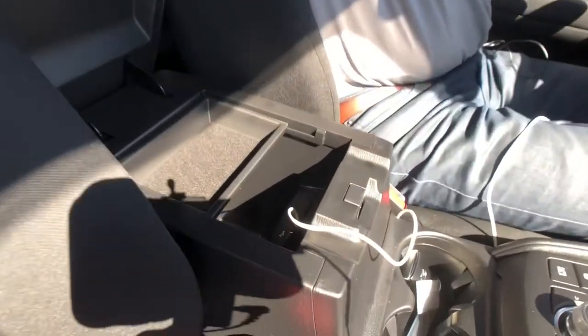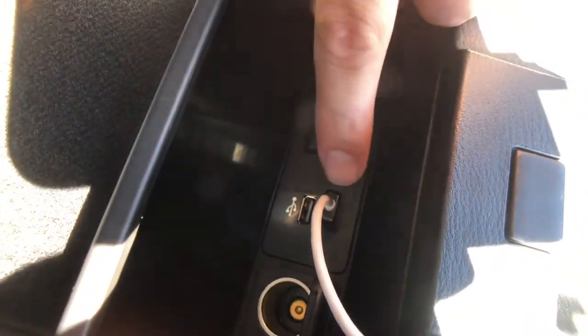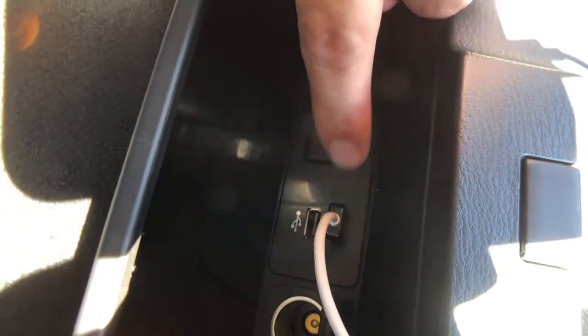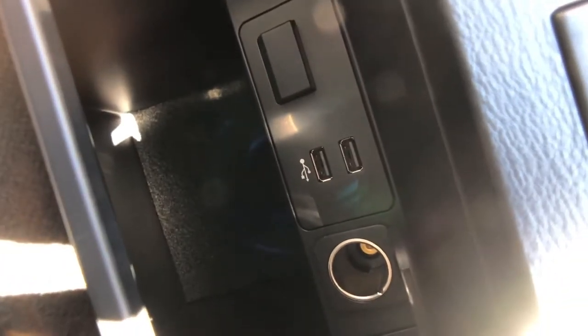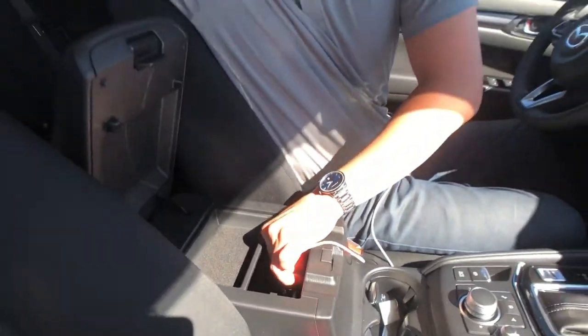First thing you'll need is an Apple cord — just your charger will suffice. You're gonna have to make sure it's plugged into this top USB outlet right here. There are two available: one of them is gonna be for your USB outputs, the other — that top one with no label — for your Apple CarPlay and Android Auto.